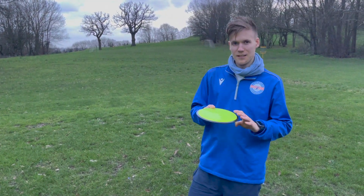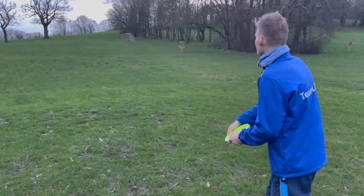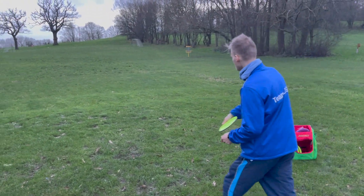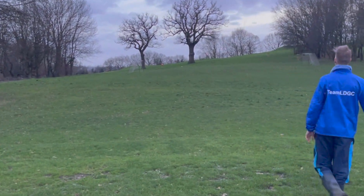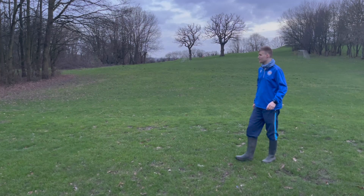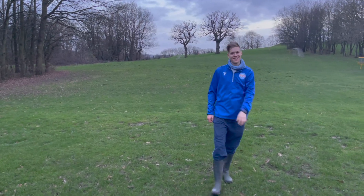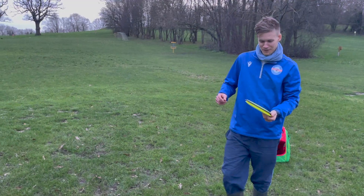This is the Vault — I went for the blank one so I can put a stamp on it. Pretty much the same as the Avera, so I think it'll be personal preference between those two.